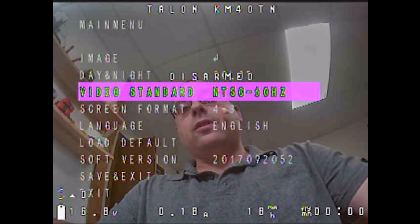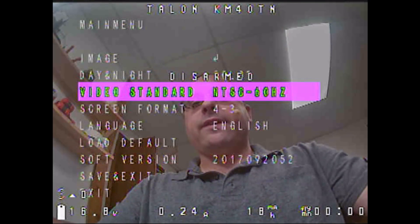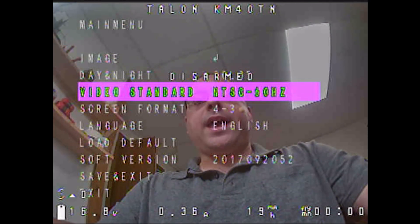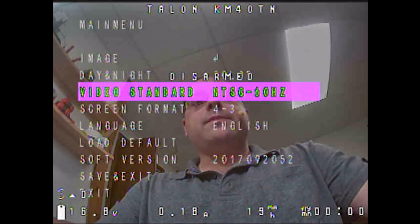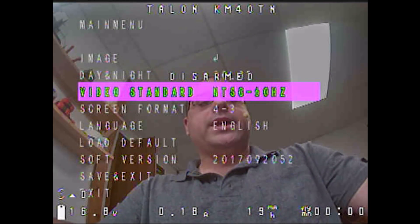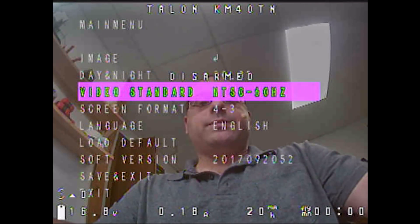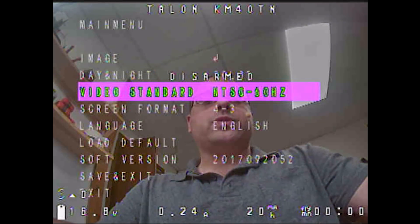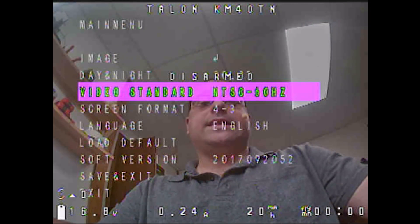Another feature common to all the Eagle cameras is the ability to switch between NTSC and PAL from within the camera. This is nice because sometimes your goggles can switch automatically, but some display devices don't. NTSC has a higher frame rate but lower resolution; PAL has a slightly lower frame rate but higher resolution. People argue both ways as to which is better for flying, but with one of these cameras you can easily side-by-side test it.